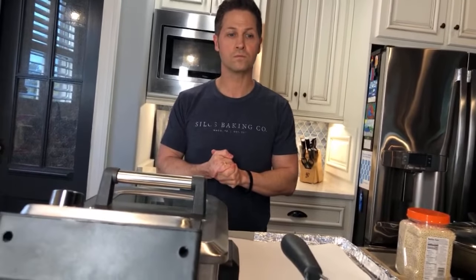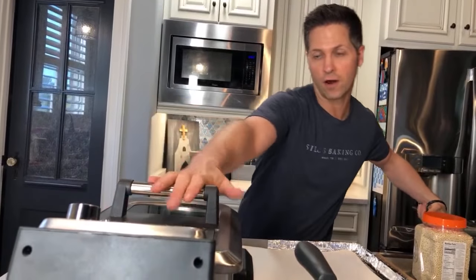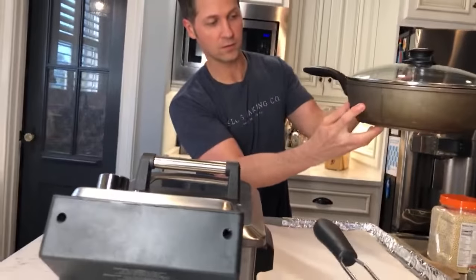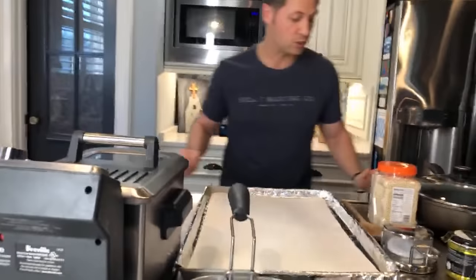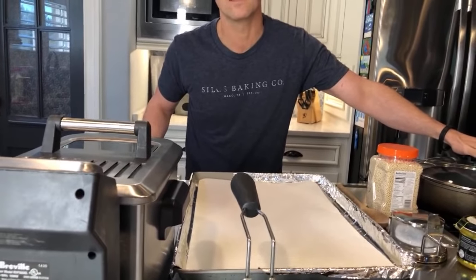For those of you who just joined: if you have a fryer like this, great; if not, get a 10-inch skillet, something a little deeper. We're using the deep fryer today. Go ahead and get your oil heating right now.